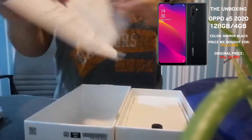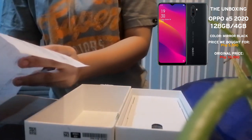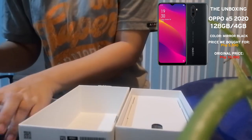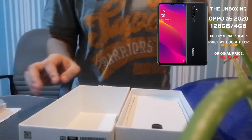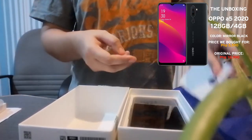So this is it — the Oppo A5 2020. The memory is 4GB and 128GB.